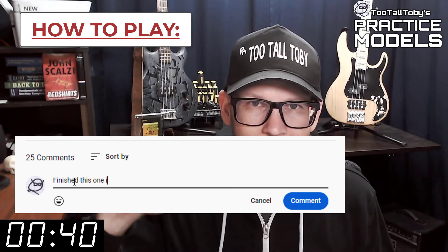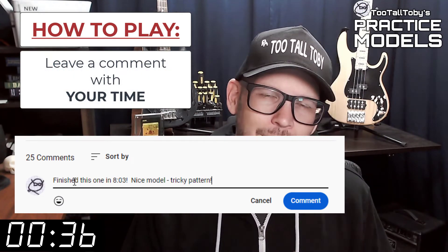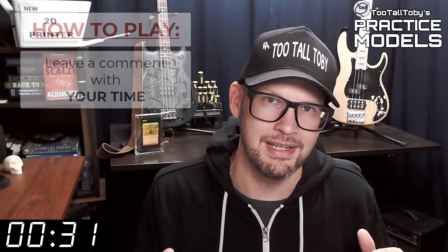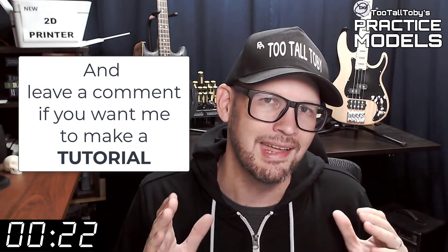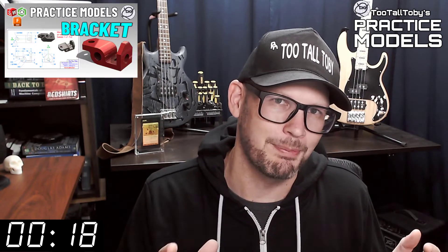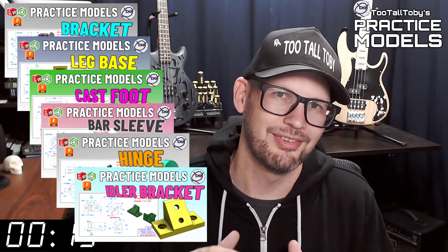If you got it right, go down into the comments and leave me a comment — let me know how long it took you and what you thought about that challenge. If you didn't get it correct or didn't finish in time, don't worry about it — it's all good. Go back through and give it another try. It's all about practice, practice, practice. That's how you get good at 3D modeling. If you want some more practice, be sure to check out some more of these Two Tall Toby Practice Models videos.